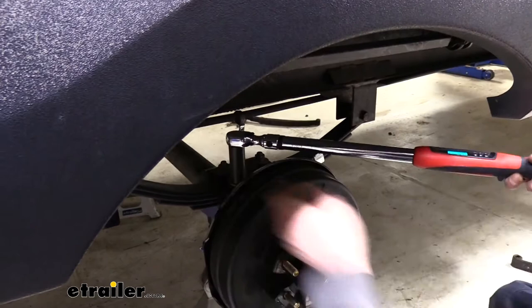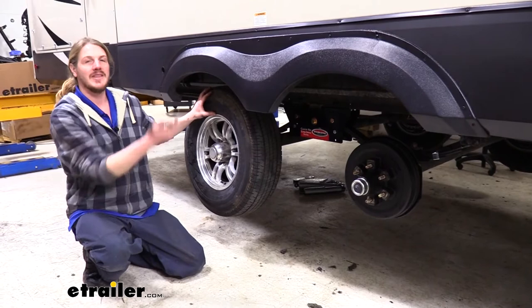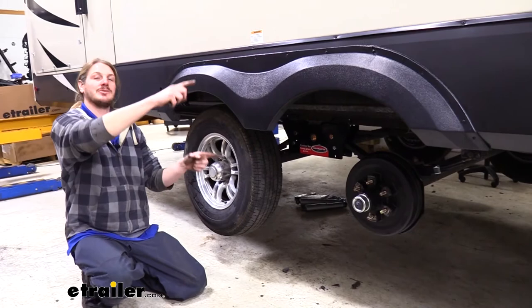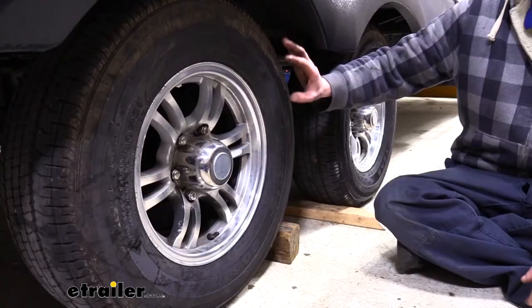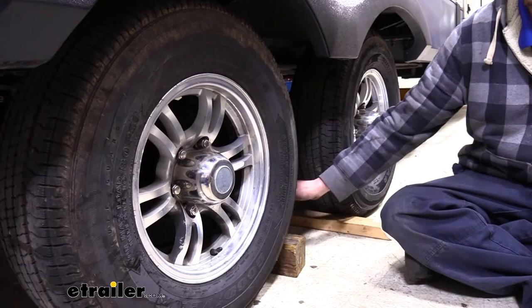Repeat that for the remaining three leaf springs. Now that all axles are back in place, put your tires back on and lower the vehicle back down so all the weight is on the tires. We need it in this position to properly orient our shocks so they can stretch to their maximum and compress to their minimum without going beyond their limits. Once back on the ground, torque all your lug nuts and chalk your wheels because we're going to be working underneath. Now that we're on the ground, we can get our shocks set.